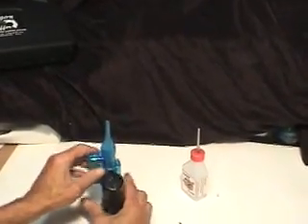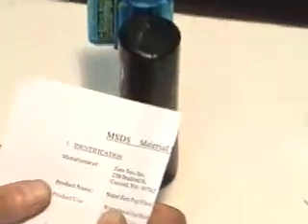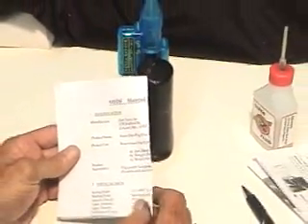This unit comes with a full instruction sheet and a troubleshooting sheet on the back, just to answer any questions you might have if you run into some difficulty. It also comes with an MSDS — a material safety data sheet. All the ingredients are FDA approved. It's basically propylene glycol, glycerin, and water.